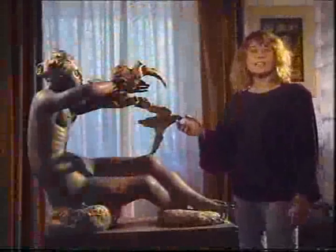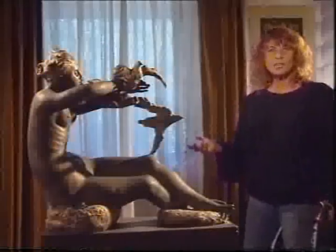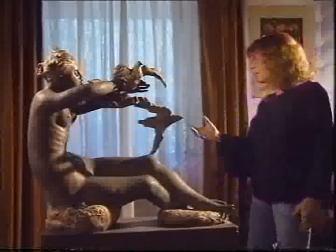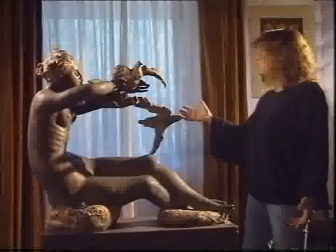I colombi li ho aggiunti e modellati in fonderia, direttamente in cera, poco prima della fusione naturalmente. Ciò mi ha permesso di sottolineare l'immediatezza e il dinamismo del volo.